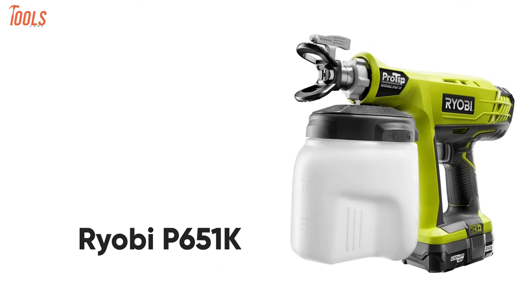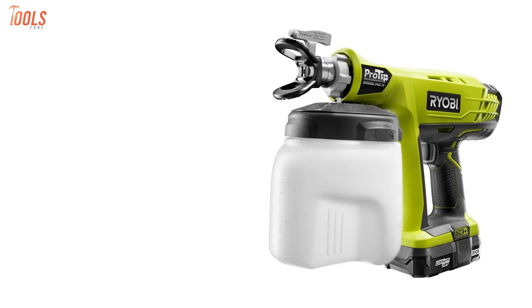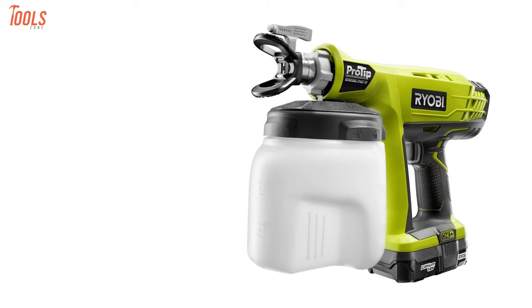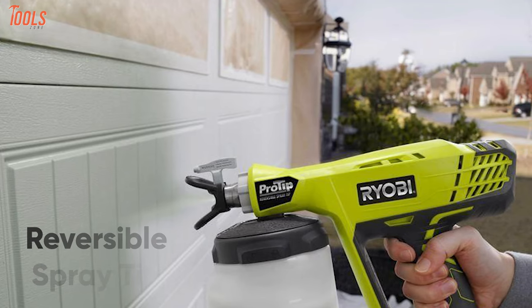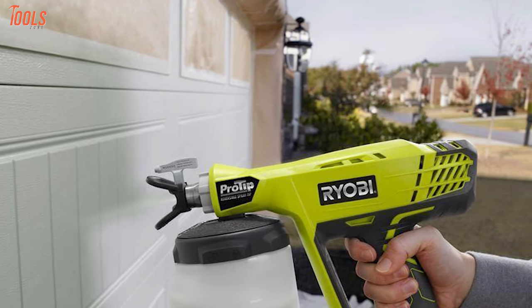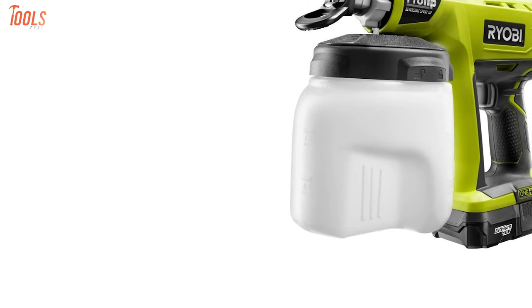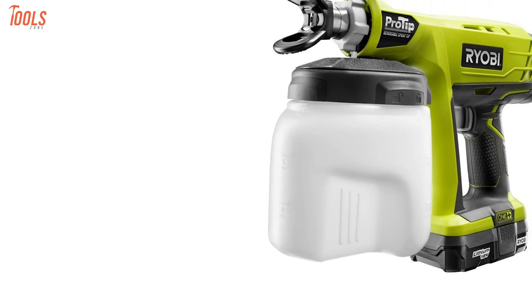Meet the Ryobi P651K, a pro-tip handheld paint sprayer that's easy to work with and contains the OnePlus system battery which can be used on up to 225 Ryobi products. Coming with an ergonomic design, you can rotate its reversible spray tip 180 degrees to clear clogs, then rotate it back again to continue spraying. Plus, it comes with a 1.5-quart quick-lock container so that you can easily lock it into place to prevent spills and use it for a long time without refilling.